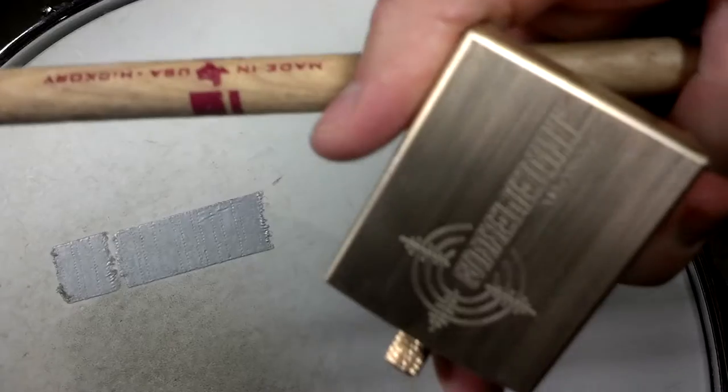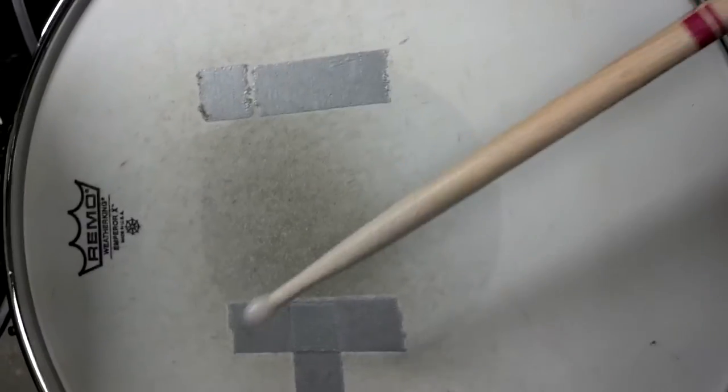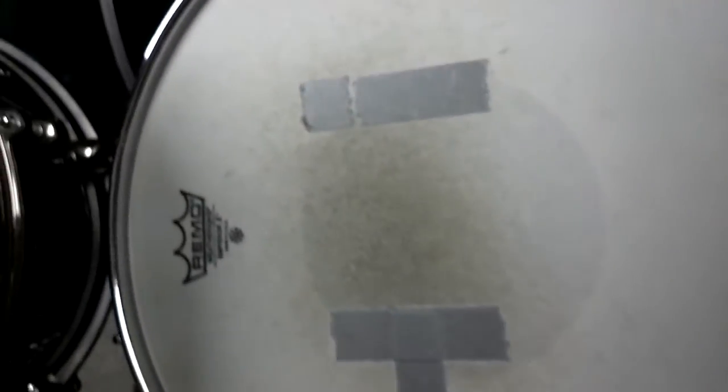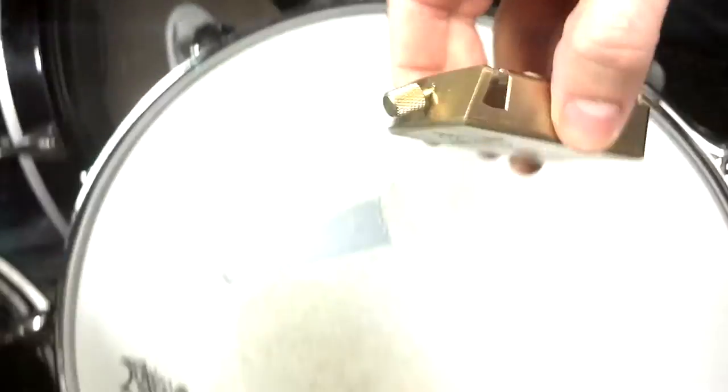I tried it out a couple seconds ago and tuned up the snare a bit to see what it sounds like. Here's what the snare sounds like before the snare weight. You can hear some buzzing, some annoying overtones you're probably all really familiar with.